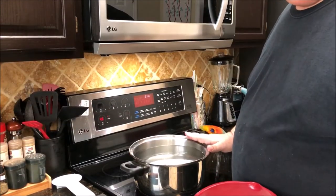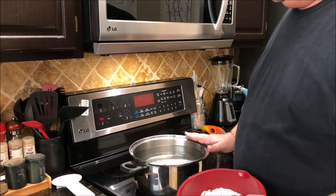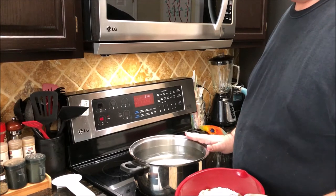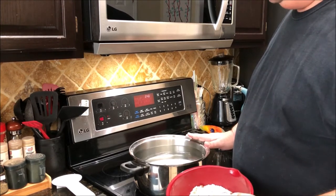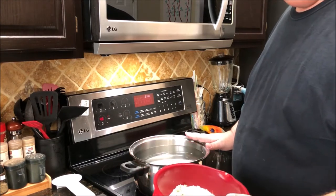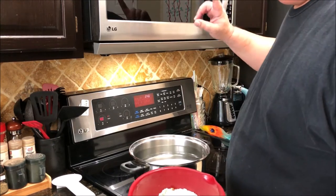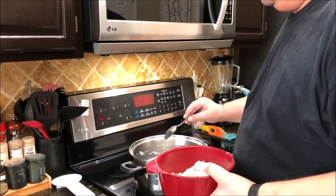I got my pot of water ready — it's a little under two gallons of water. Since we're going to have about a 10 pound brisket, you need about a gallon of water for every four or five pounds, so I got almost two gallons in here. I got my brine mixture — there's a card right here for the brine mixture — and I'm going to go ahead and put this in the water.